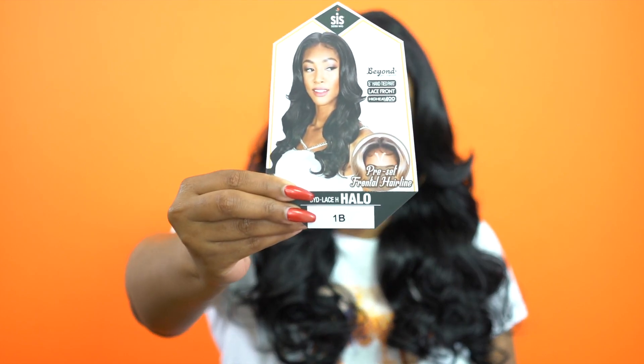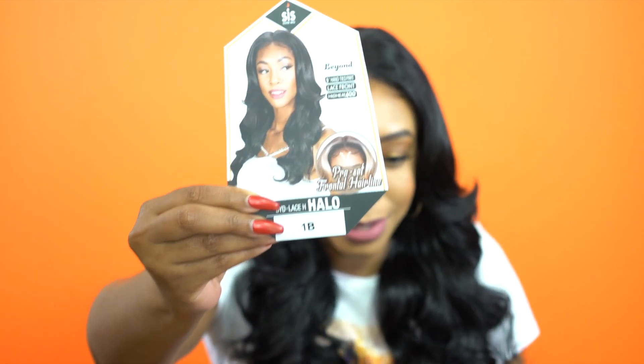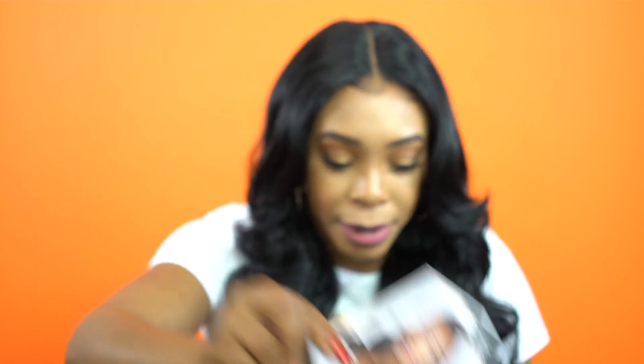It has a great luster straight out of the box. This is what the stock card looks like, and it says here it's a preset front. I guess that's why I like the front. The front right here looks really natural — I really like that. I didn't even read that before I started this review.